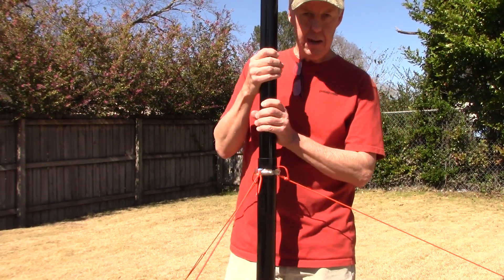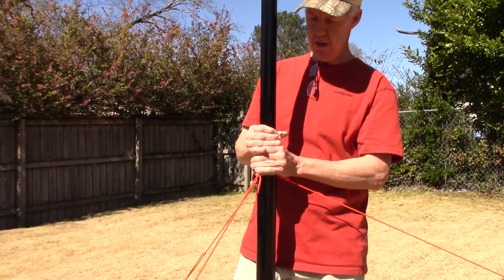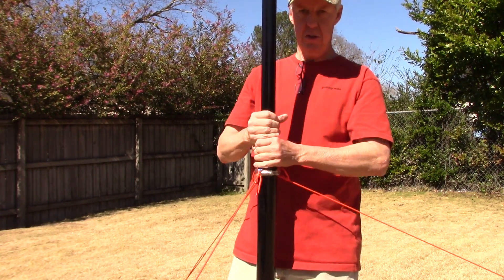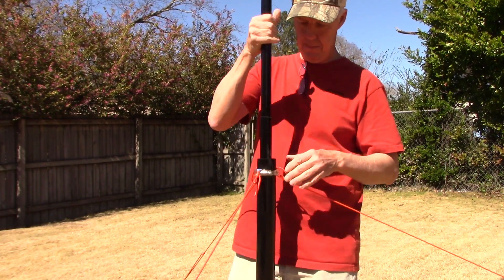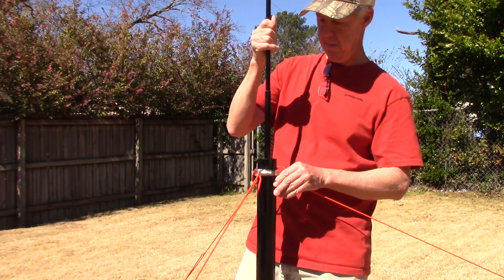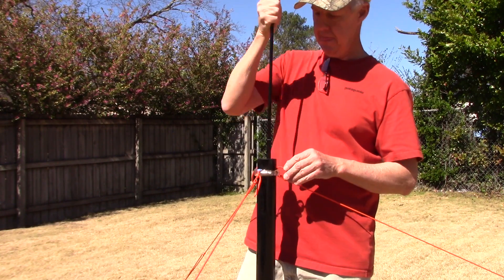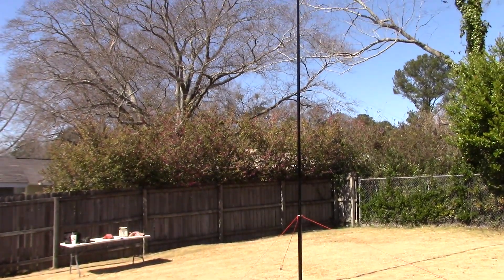Collapsing it back down is just as easy. Give it a little tug, try to do each segment one at a time, and just give it a little tap. Let's take another look at all forty foot of it.